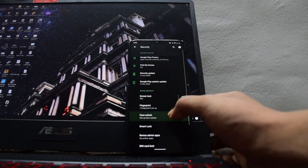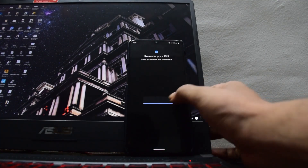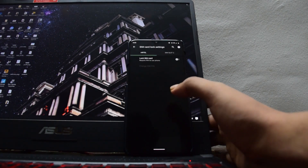Something that this ROM has is the Face Unlock feature. The Face Unlock feature is only available in a few ROMs including this one, so if you are looking for Face Unlock, this is the one for you.